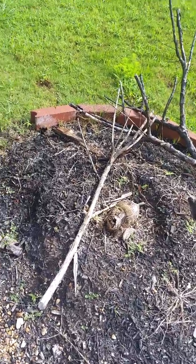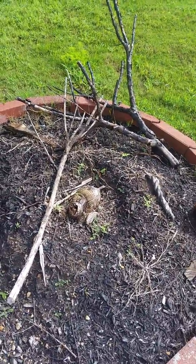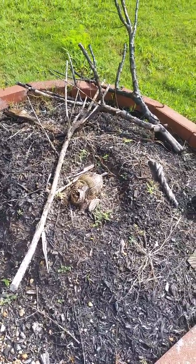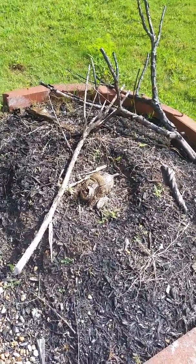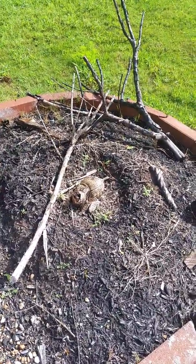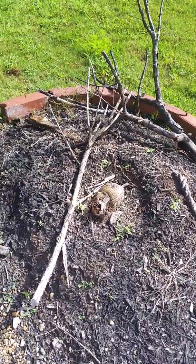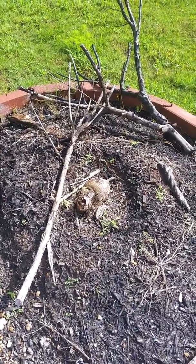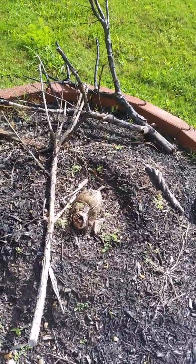Today this video is about a coconut tree that died during last winter. This is the mid part of July and we are in the southern part of Texas. Unfortunately there was a zero degree Celsius temperature for just one or two nights, and the next day this coconut palm tree died. This happened probably in early January.